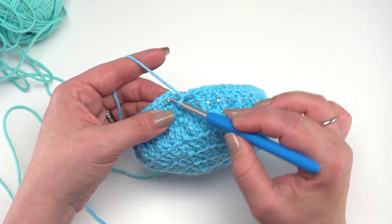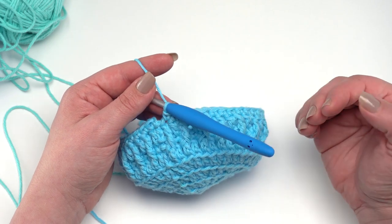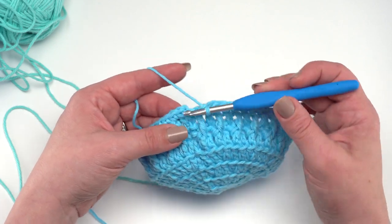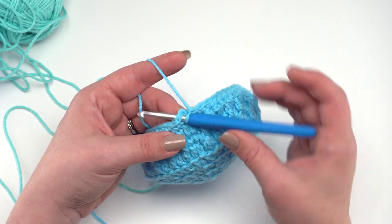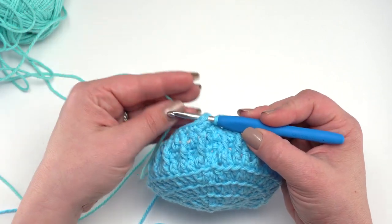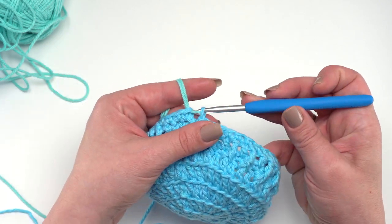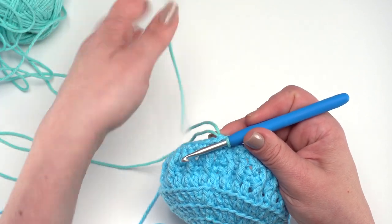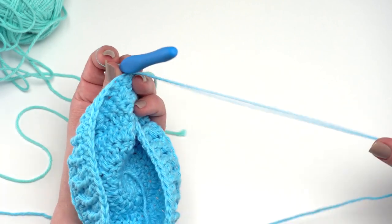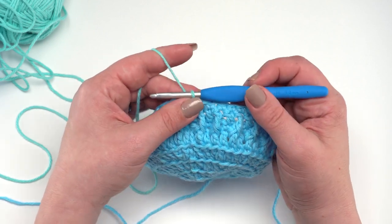To join the new color at the end of round eight, insert your hook in the top of that first stitch but instead of yarning over with the current color, pull up color B. Leave a good tail for weaving in, put it over your hook, and pull through with the new color. Tug down on both tail ends to bring stitches tight. This technique lets you carry colors along without cutting them — with three colors you'll only have about six ends total to weave in.